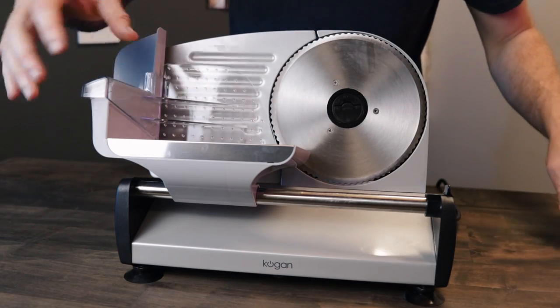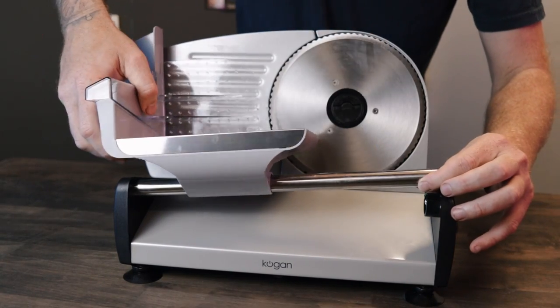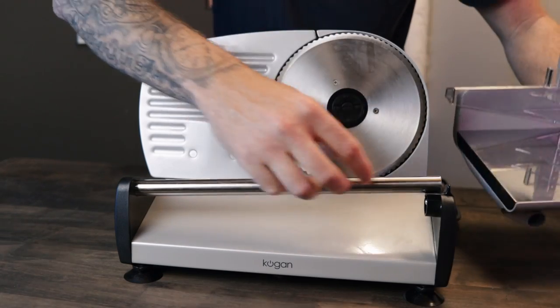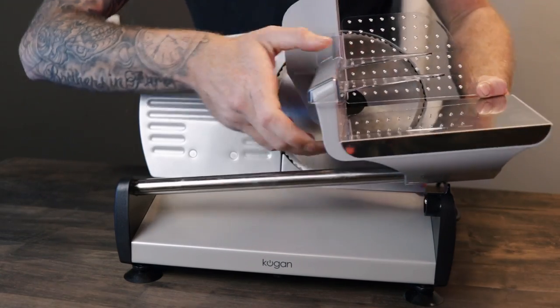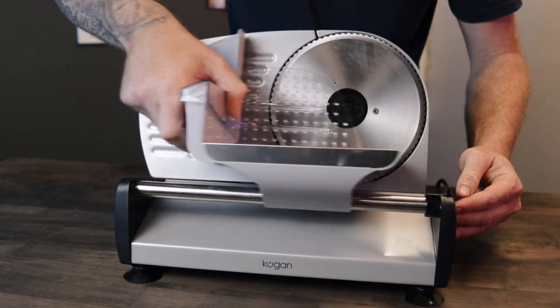Removal and cleaning of the slide trays is really simple. You just pull this lever and lift the slide rod up. Slide the slide tray off and that can be washed in the sink, and you can wipe down the slide rod and the rest of the machine. Putting it back on is just as easy — slide it back on the slide rod, move the lever, put the rod back down. That's it.